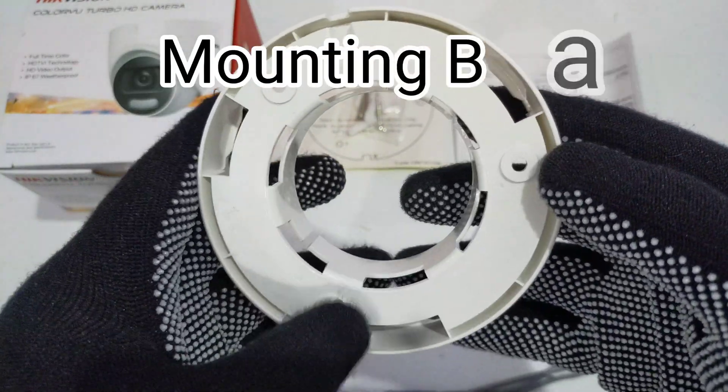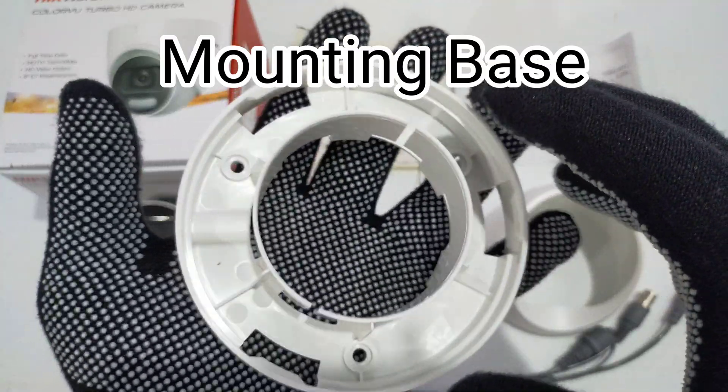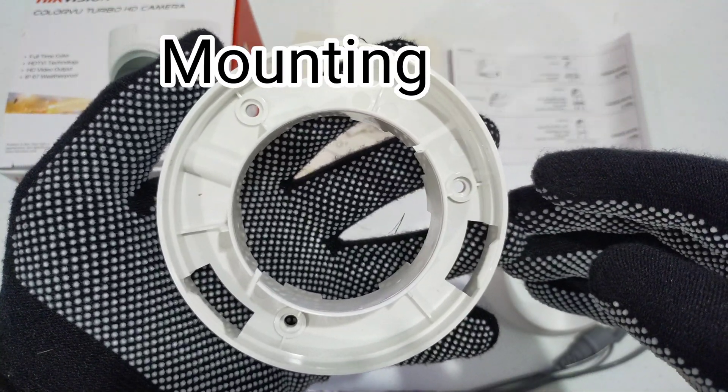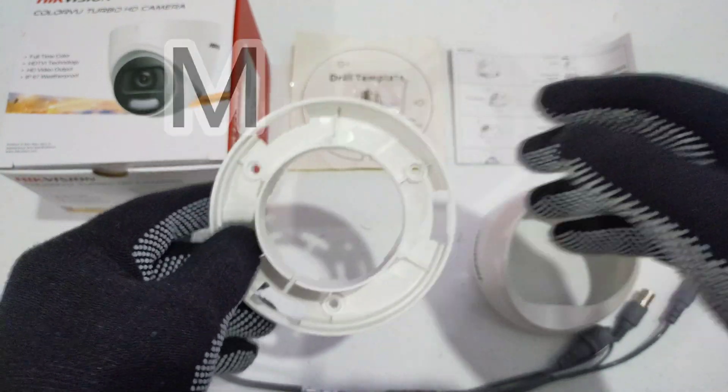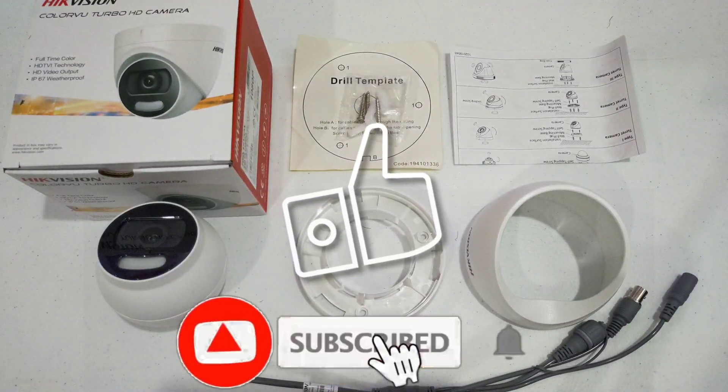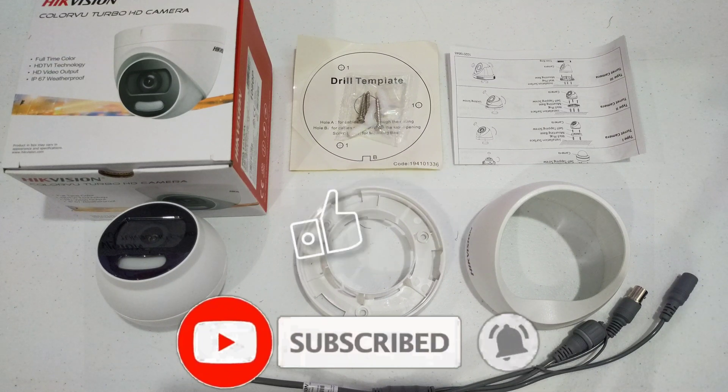Make sure the wall or ceiling is strong enough to withstand three times the weight of the camera and the mount. Thank you for watching — if you like this video, please don't forget to like, subscribe, and hit the notification bell so you'll get updated every time we post a video.